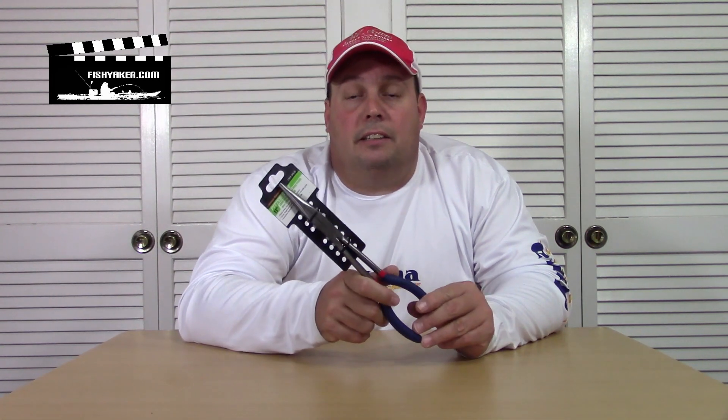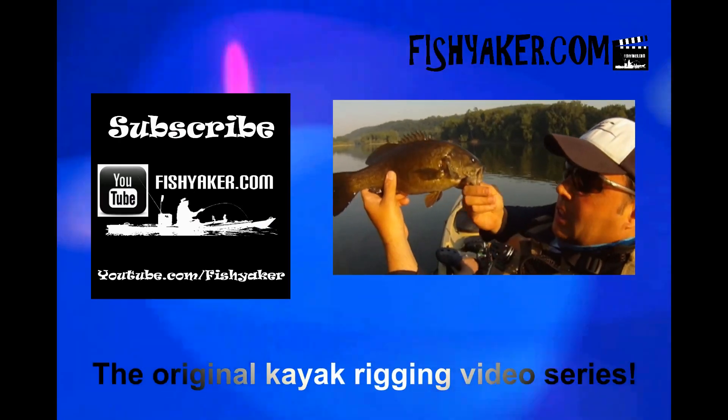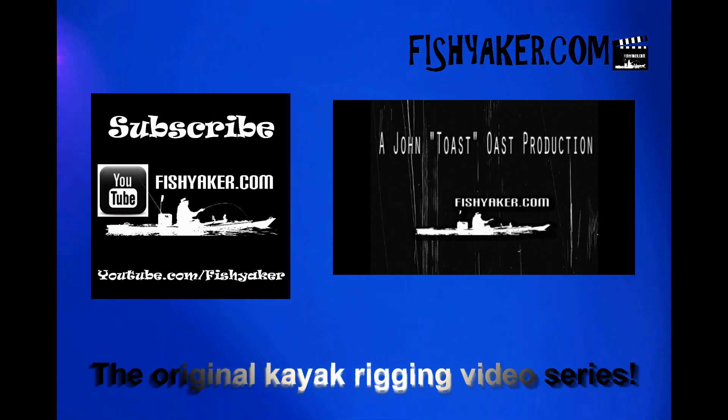Thanks for watching FishYacker.com. As always, we ask you to please subscribe to us on YouTube, like us on Facebook, and we'll catch you on the water. FishYacker.com — the original kayak rigging video series.